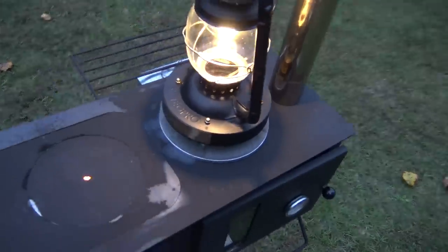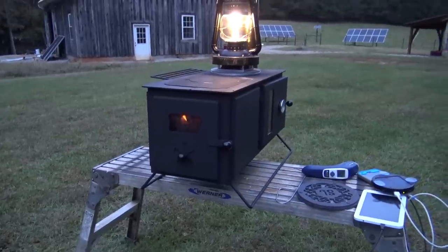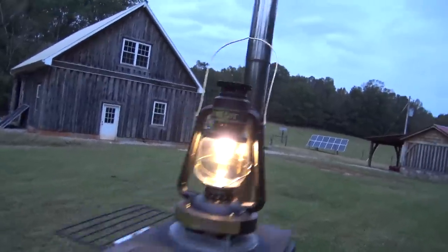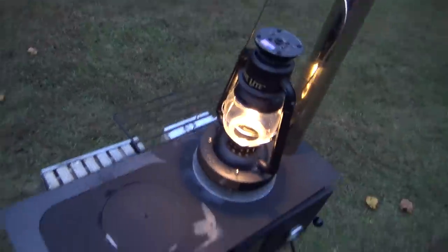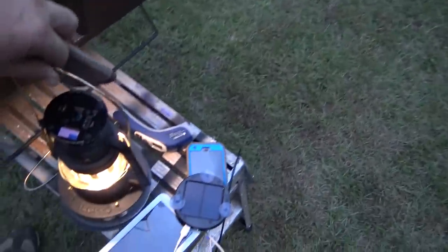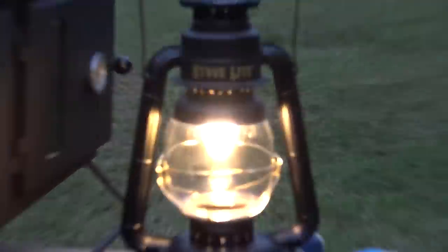Let me crank that up a little bit — nice and bright. Imagine that being inside of a tent: no smoke, lots of light, lots of warmth, and you can cook your entire dinner and see what you're doing with the Stove Light helping you. You don't have to keep it on the stove — just take it off, definitely use a glove if it's been on the stove for a long time, and set it on your trivet.